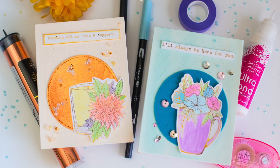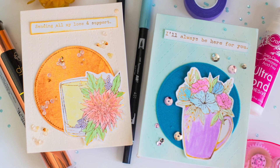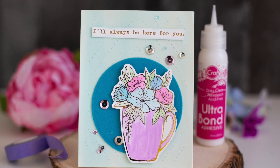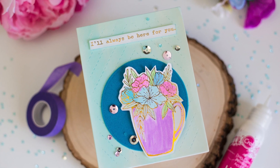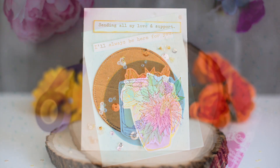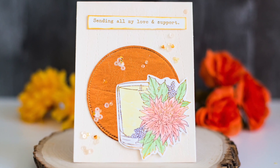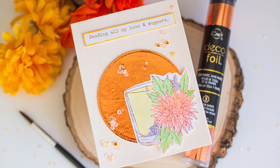Super quick, easy, and fun. I love watercoloring when it's quick and easy like this, so if you want to try this out, definitely try foiling your digital stamps so that you can use them as a watercolor resist. I hope you'll check out all of Graciele's designs and the ThermaWeb products as well — they'll be linked in the description below. Thank you so much for stopping by today. Have a wonderful day.